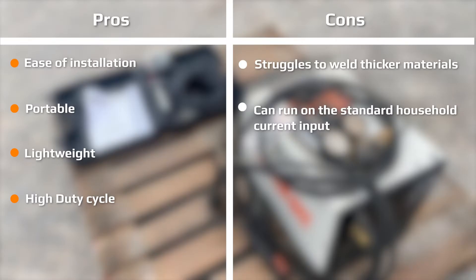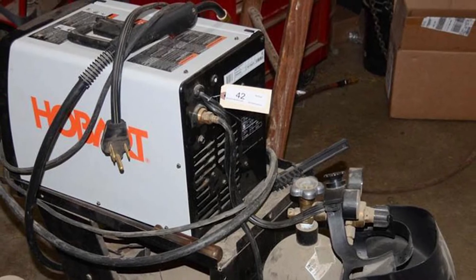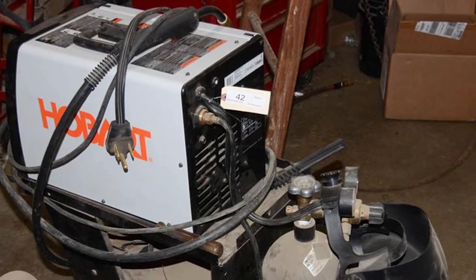The welder is manufactured by Hobart Welding, a manufacturing company established in 1917. Hobart Welding produces a wide array of welding and cutting equipment globally.